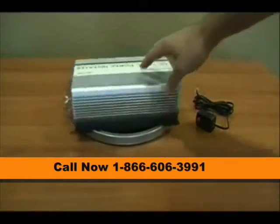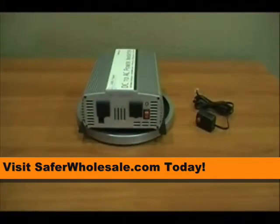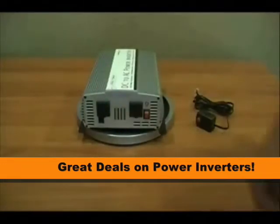Now looking at the AC side of this inverter. You'll see there are two AC outlets spaced far apart, making it easier to plug multiple things into this inverter at one time.